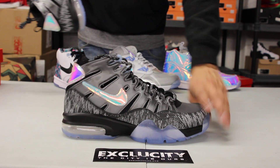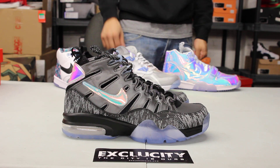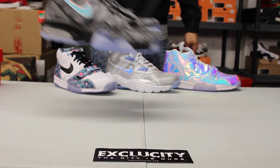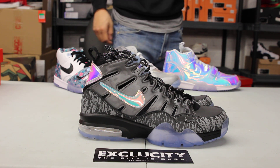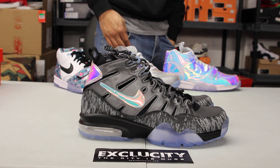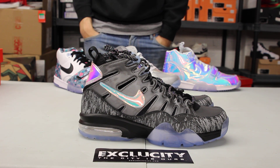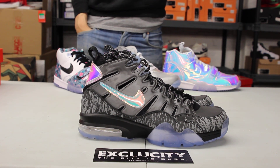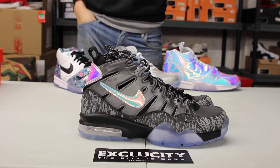These shoes will be available at all three of our Exclusivity locations. For more information on how to purchase these shoes and the shoes behind, you can contact us at 514-846-8887. You can also contact us in the West Island area at 514-626-4434, and at our newest location in Broussard at 450-443-8887. Don't forget to check out our website at www.exclusivitylife.com.